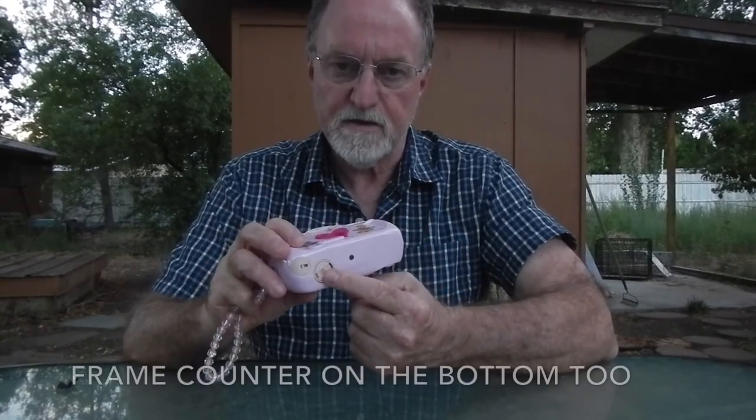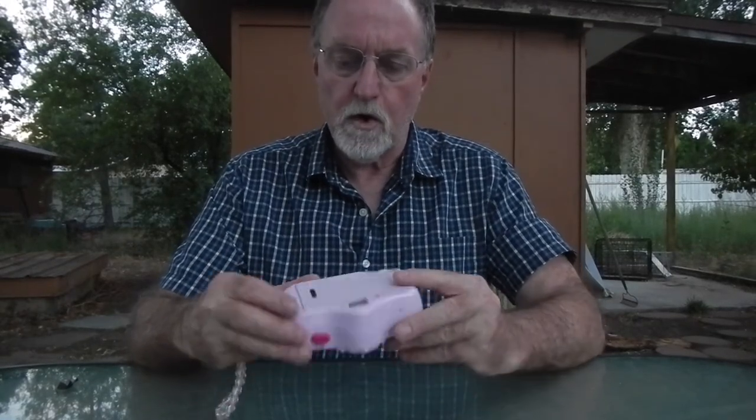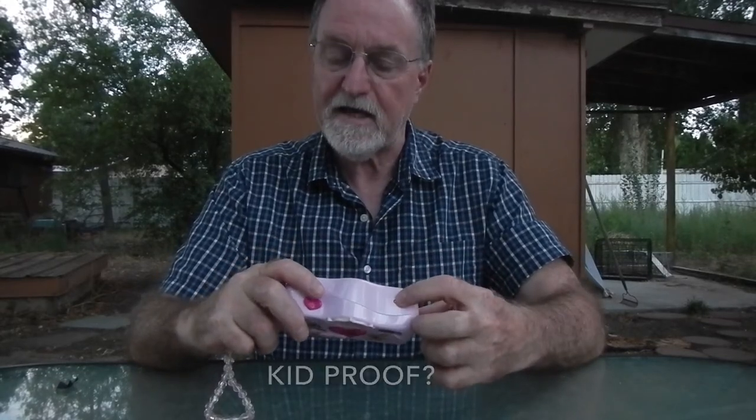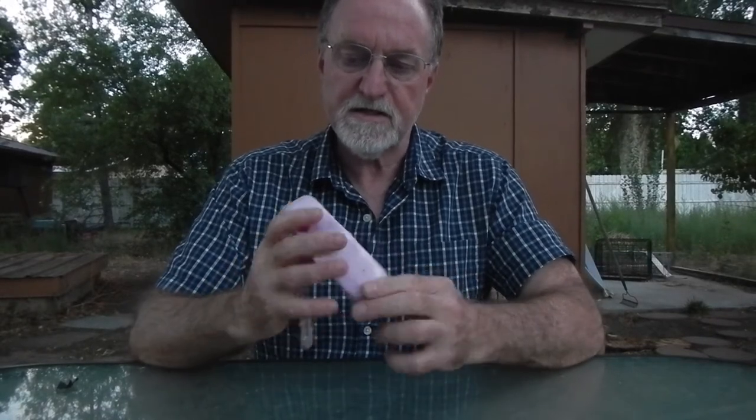The rewind is on the bottom. It's almost like a regular point-and-shoot film transport is in this body upside down. The battery door, the back of the camera, and the mid-roll rewind button are all tiny — you need to use a pen or something like that. It looks like somebody had used a pen to open the back because it's got a little bit of ink down in the tiny little hole.